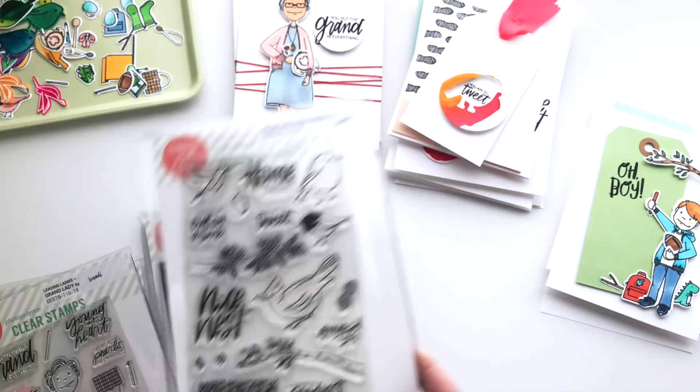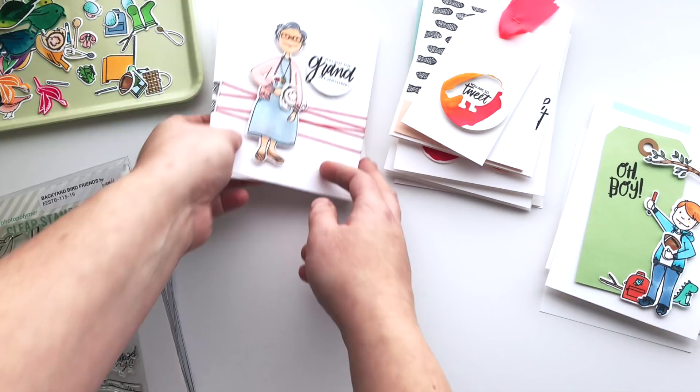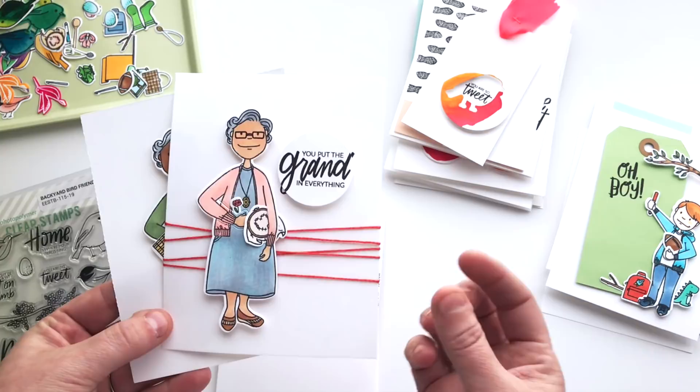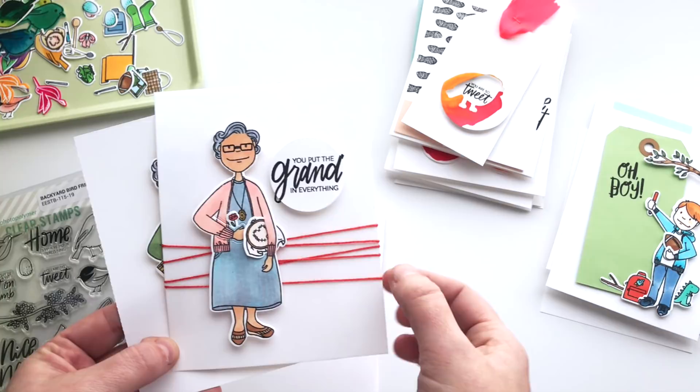It's definitely ringing true for me since we moved in here. So this set was really fun to play with too. Let me go ahead and dive into the cards I made and hopefully give you some inspiration to get started. Let's start with the Grand Lady. I've got two different cards where I've used her and I've put some additional things in her arms — for this one I've added the locket straight to her, masked the top of it and stamped it on as well as the little glasses.